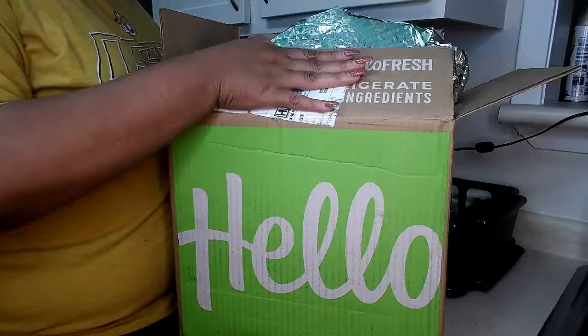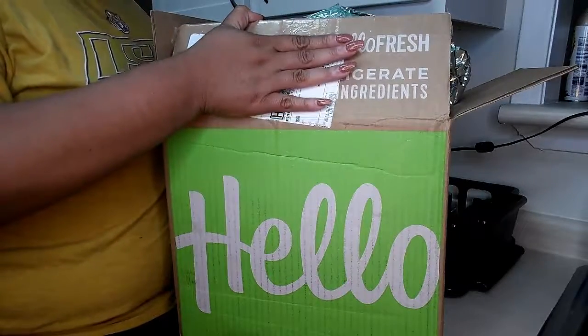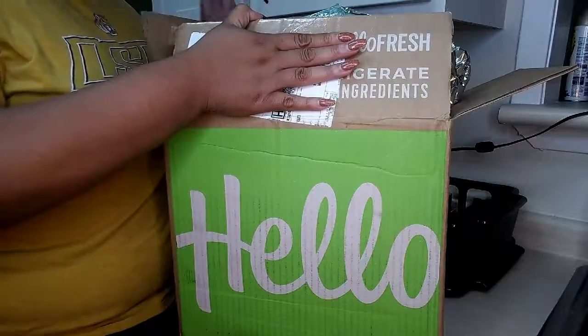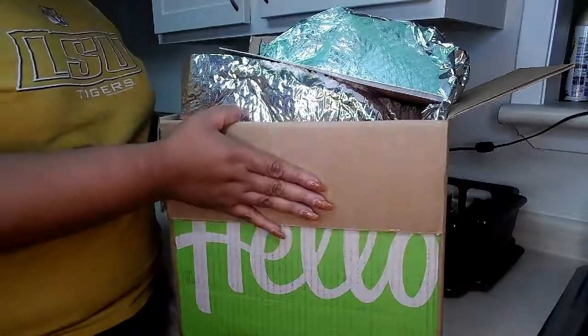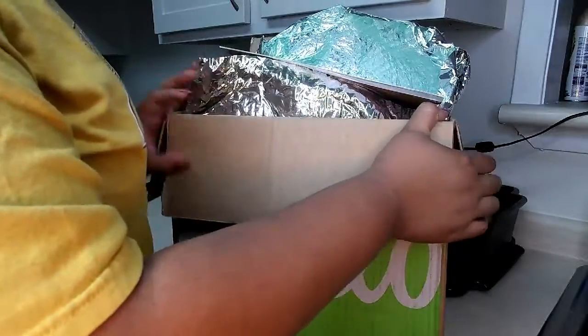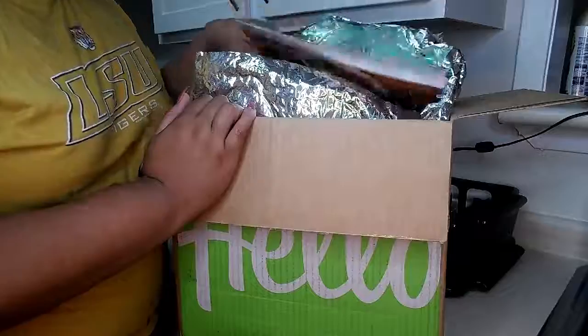This is the HelloFresh box that I got — I just covered up my address. I was so happy when I got it, I could not wait to try it. Let me take everything out so you can see what comes in your box when you get it.